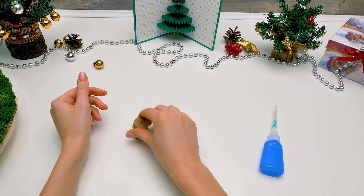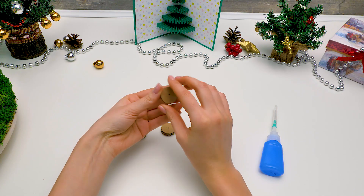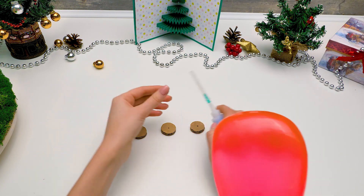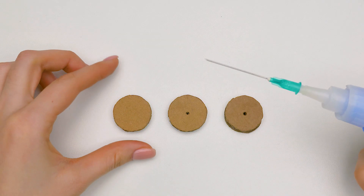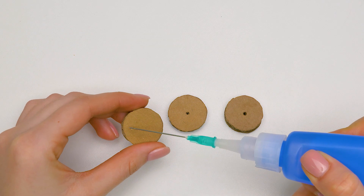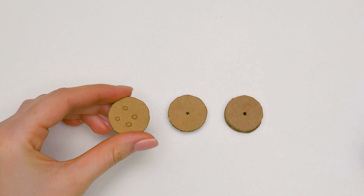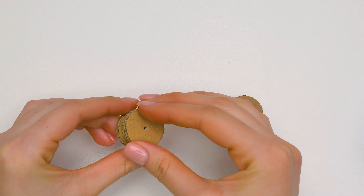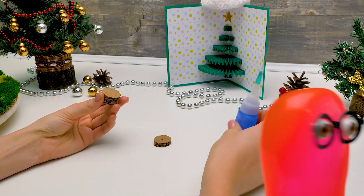First, we'll need three cardboard circles, 2.5 centimeters in diameter. Interesting. Let's glue them together — a few drops should do it. Sammy, can you bring me a cardboard strip in the meantime? Will do. A cardboard strip.